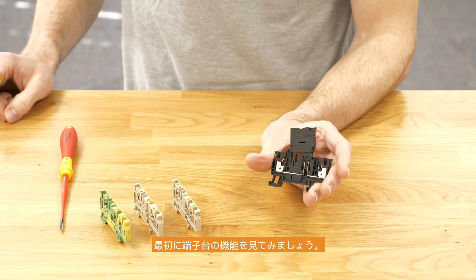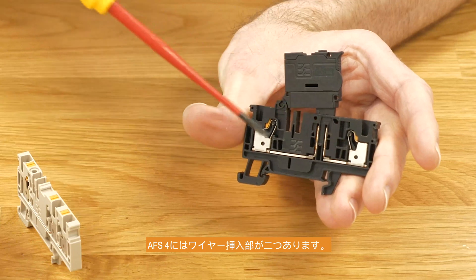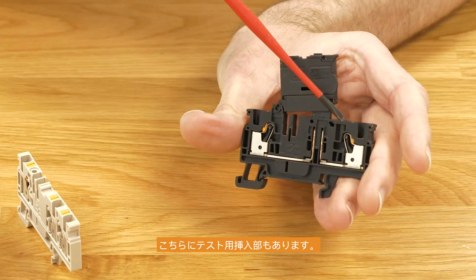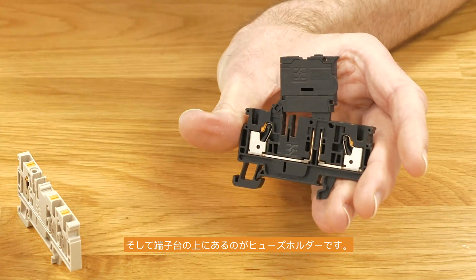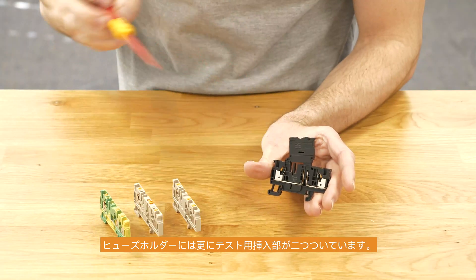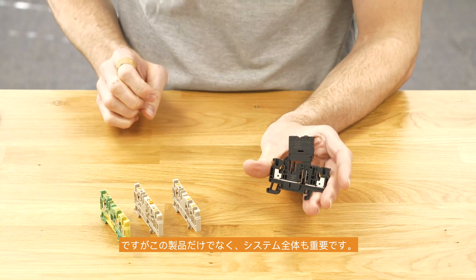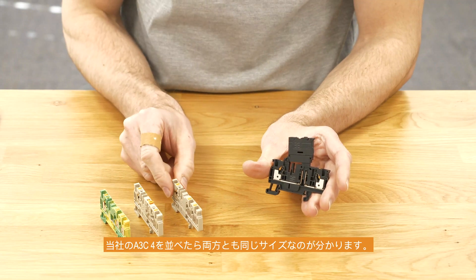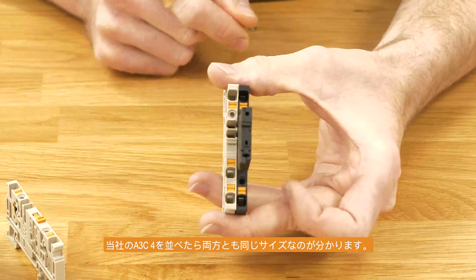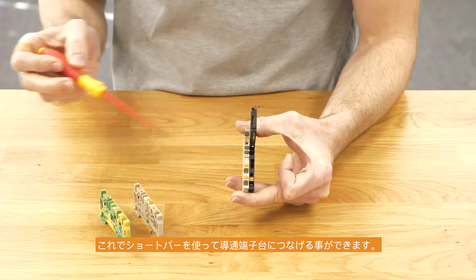First we'll have a short look at the different functions on the terminal block. We have two connecting points inside the A-S4, a testing point on this side, and the fuse holder on the top, which also has two additional testing points. But it is not a single product — we are talking about a whole system. If we take the A3C4, you can see it is in the same shape, and now we are able to cross-connect the potential to a feed-through terminal.